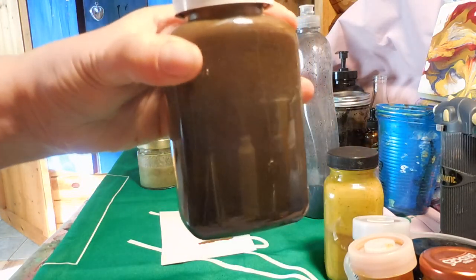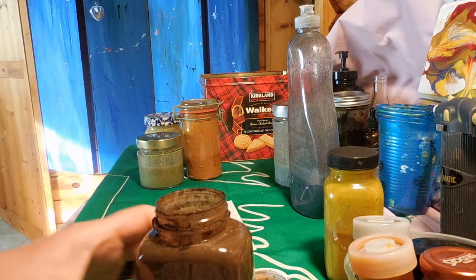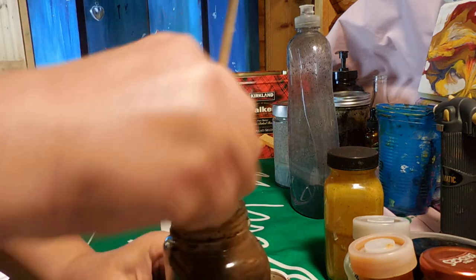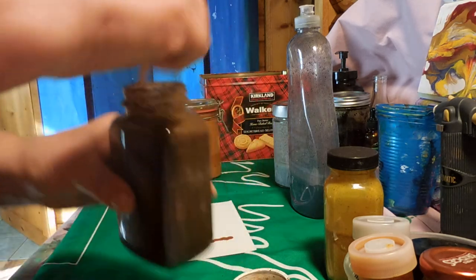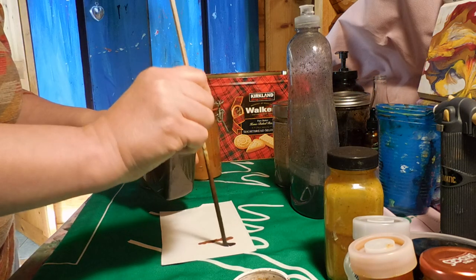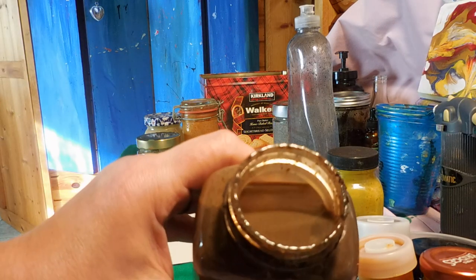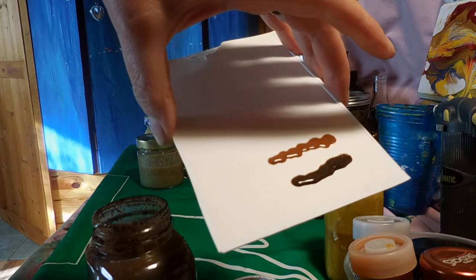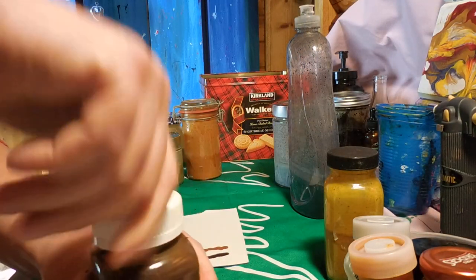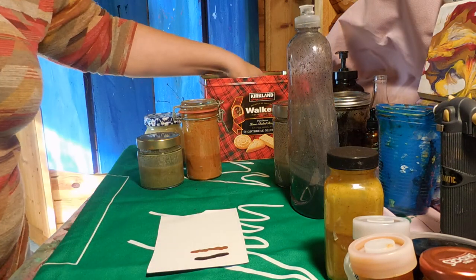This paint is made from coffee grounds. I did coffee grounds, then added a little bit of water and Floetrol. I'm going to mix this one together too because all the coffee grounds sink to the bottom. It's a beautiful darker color as you can see. Nothing else is in there — just used coffee grounds. So I'm reusing the coffee grounds, added some water and Floetrol.